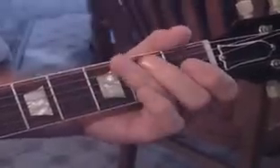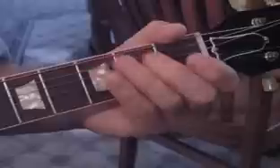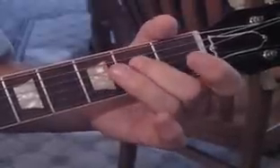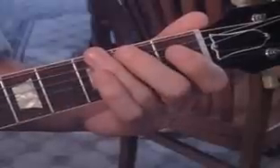Then we repeat that first section. Then we do this: we're going to hammer on to three and pull off on that sixth string again, and hammer on to two on the fifth string. Then we're going to hit the open fourth string, hit two on the fourth string, go back to open, hit two on the fifth string, hit open, and then go three-two-open on the sixth string.